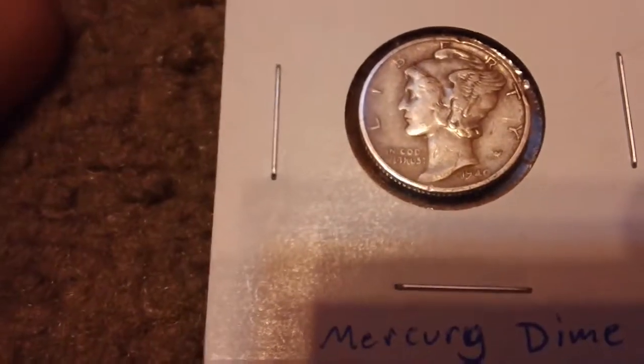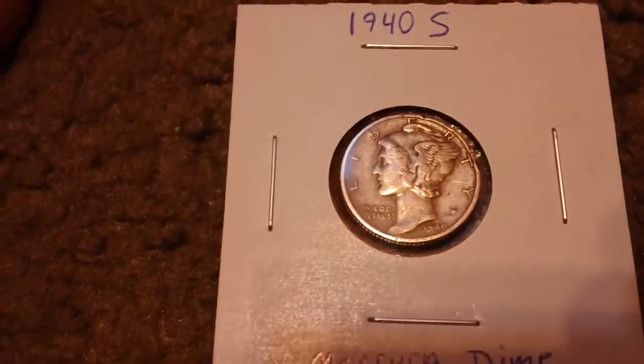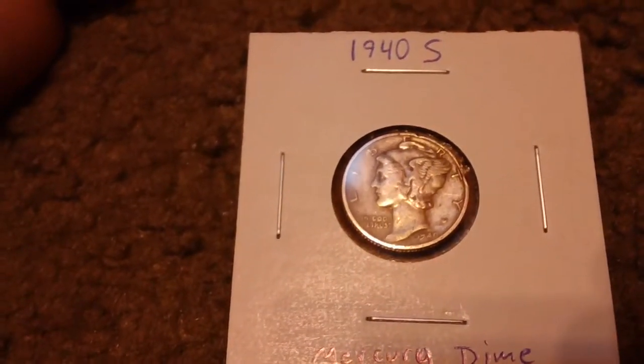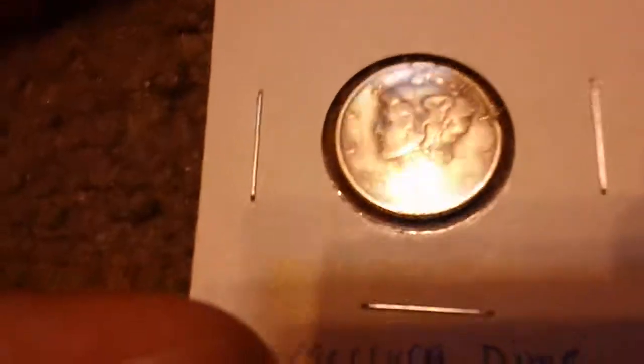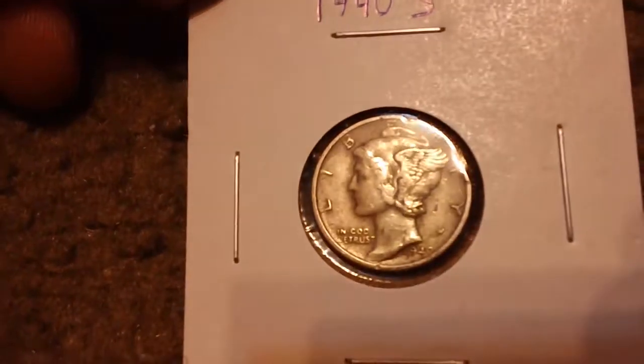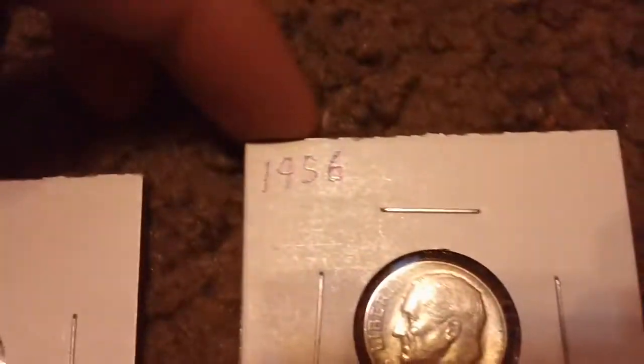Alright, what's up guys, it's Psycho here. I haven't made one of these coin roll hunting videos in a while, so I figured I'd just go through my whole collection again since I don't really remember what was on the last video. I got a 1940s Mercury dime here, and that's the only one of those I have.